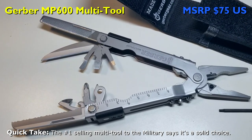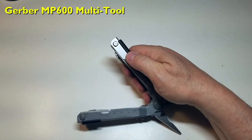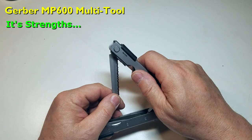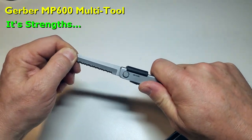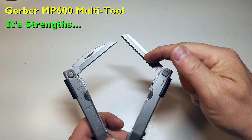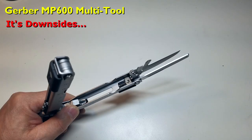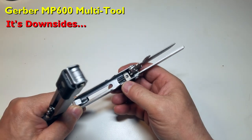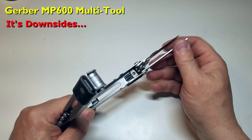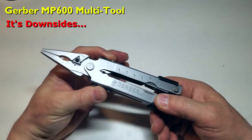What I like about the MP600 is one-hand operation is much easier compared to the Diesel. All tools lock in place, but only one at a time. It has replaceable wire cutting blades, and both serrated and straight blades are nice to have, though no saw. What I don't like is that, like the Diesel, the spring-assist locking mechanism shows an exposed spring when open — and you cannot access any of the working blades unless the pliers are deployed.